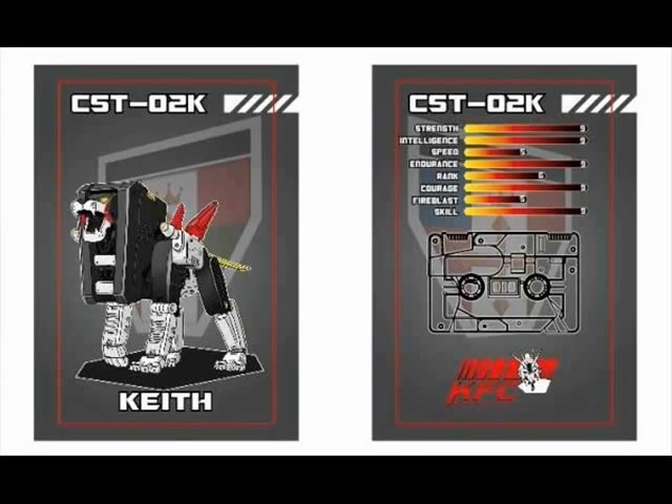This next picture we have is from Keith's Fantasy Club. They teased the collector card that's going to come with their Keith figure. Oddly enough, Keith is not named after Keith's Fantasy Club — it's named after the pilot of the Black Voltron Lion from the Voltron TV series. Keith's Fantasy Club — that sounds kind of risque. And to name a figure after yourself? I just said it wasn't named after him. Well, it says Keith on it. I don't like it.